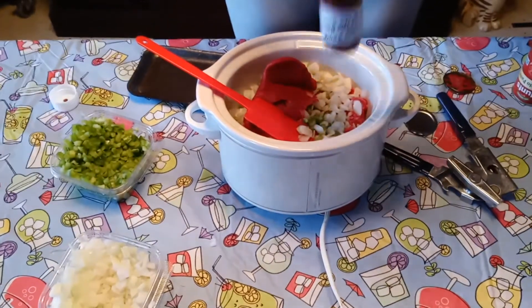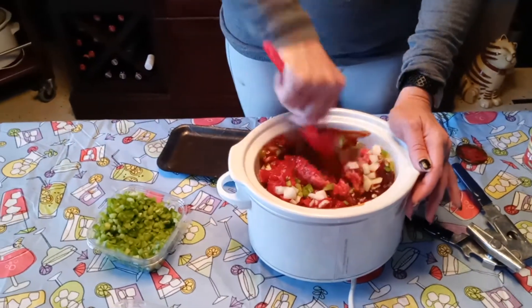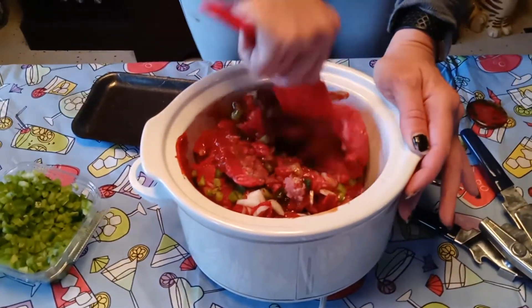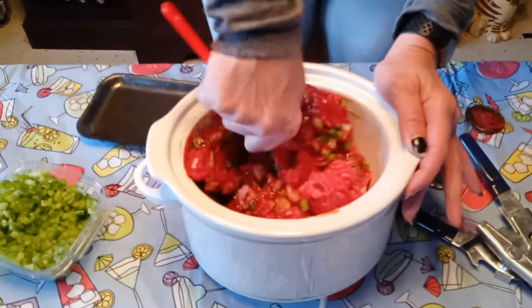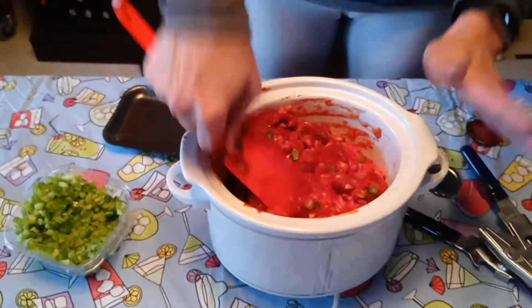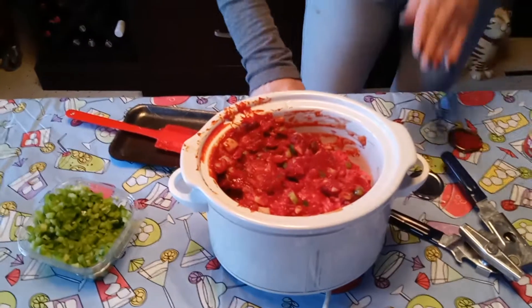Then you add some barbecue sauce. I like Sweet Baby Ray's — nothing fancy, not the honey or the spicy, though you could use spicy if you wanted. Just throw some of that on top. Now remember, when you don't measure: put as little as you can in from the beginning — you can always add later, you can't take out. Once you get all those ingredients in there, you don't even have to worry about stirring it too much right now. Just give it a good little head start. I know it's not well mixed but it just doesn't need to be right now.